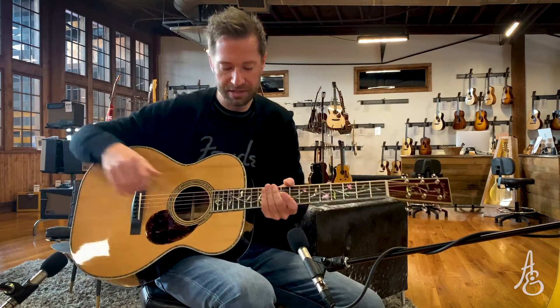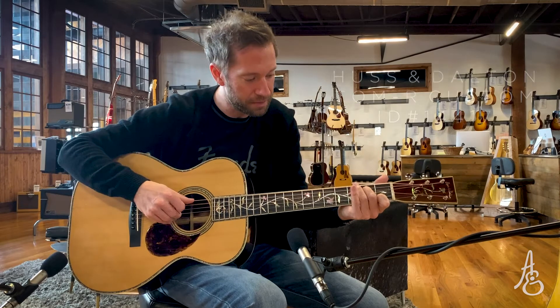It even sounds good when I shut up and don't play — it sounds nice in the room. I'm going to go back to my little fingerstyle thing now. Where was I?